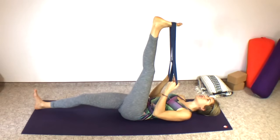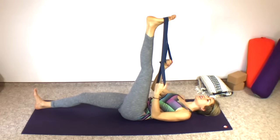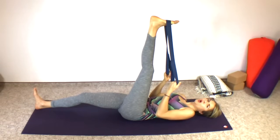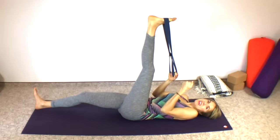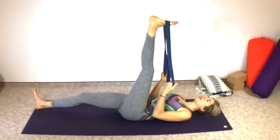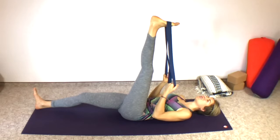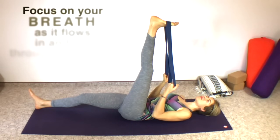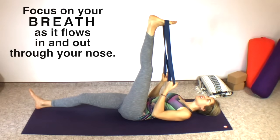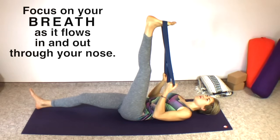I'm going to stretch out my right leg now, letting it relax on the ground. Continue to sink into the pose. The more I sink in, the more I'll be able to bring my leg a little closer — not because I'm working or pulling with my leg and forcing it, but because my joints are opening, my connective tissues and fascia are opening, and everything is releasing. I'm able to deepen the stretch just a little bit.